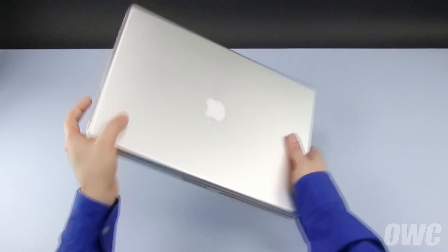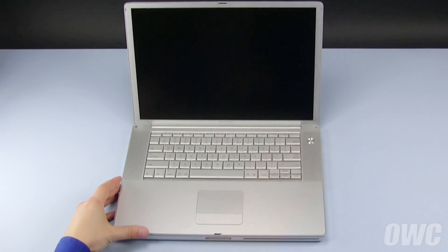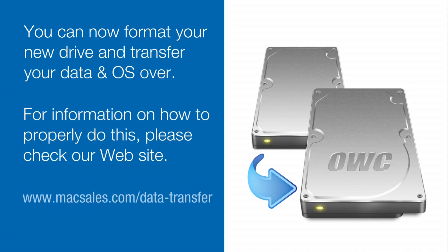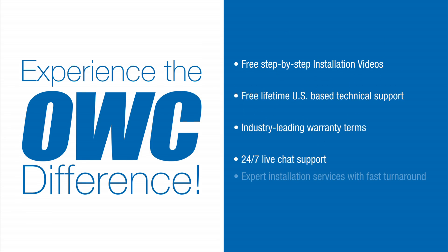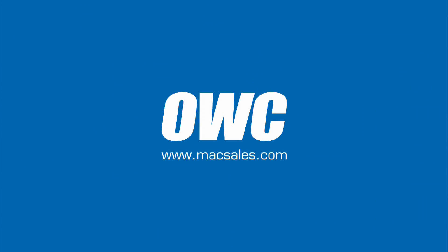You may now flip your PowerBook over, open it up, and turn it on. I'll see you next time.